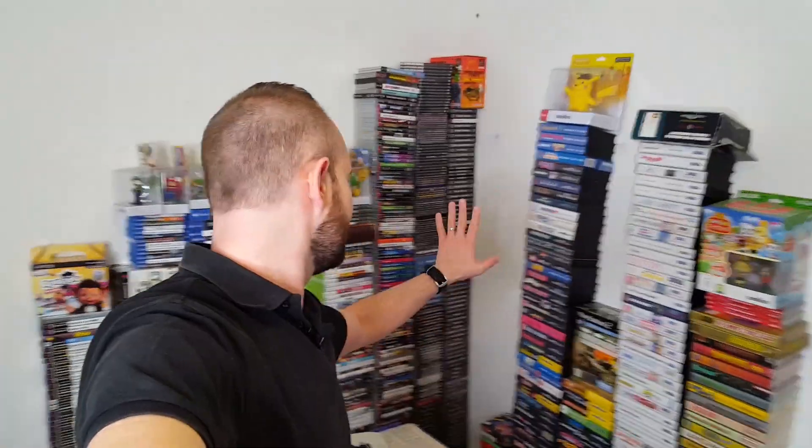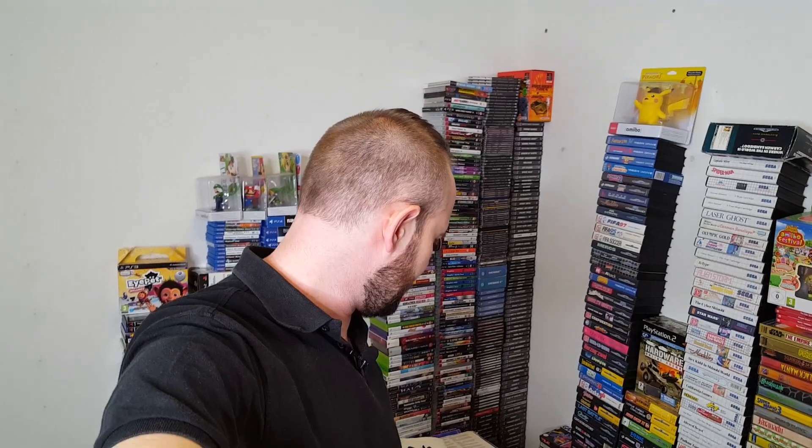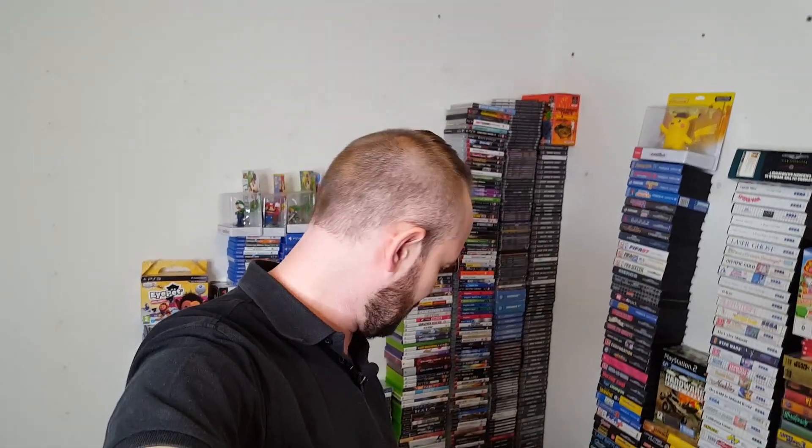I've got the rest of the games, the last of my games over here. A lot of the disc-based stuff here, a lot of the cartridge-based stuff there. So I'm going to move that out at some point.